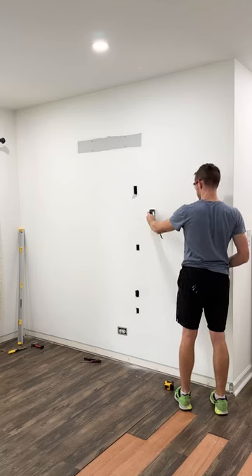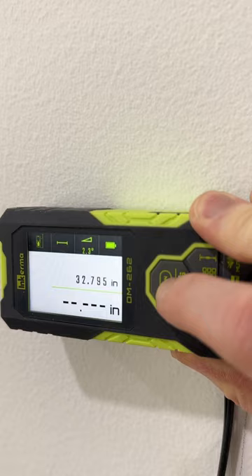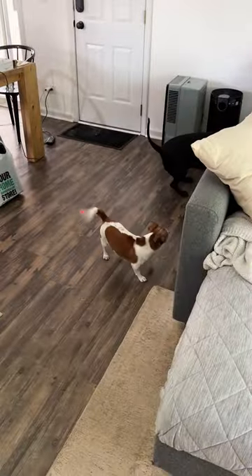Then it was time to make a few measurements, so I grabbed my laser measure which shoots in two different directions, so capturing a few measurements was super easy — and really fun for the dogs. I have it linked down below if you want to check it out.